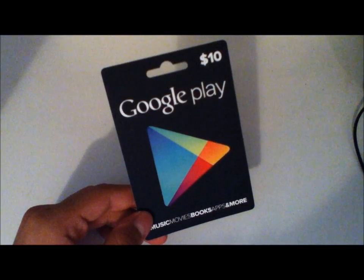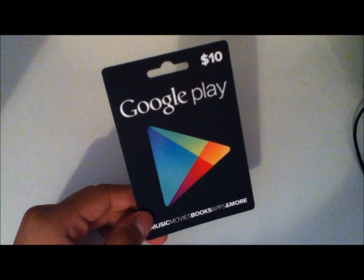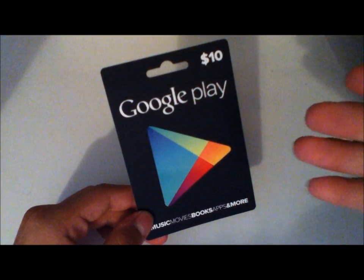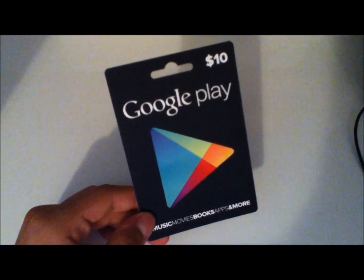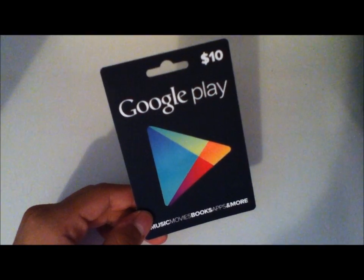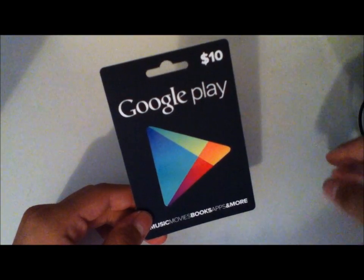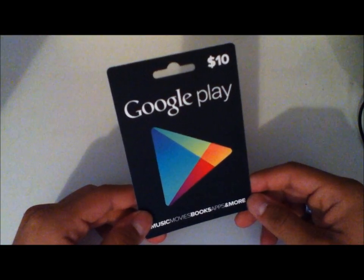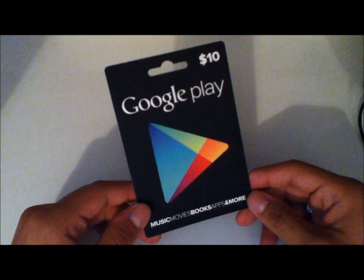Hey YouTube, this is Blueberry7497 here and I'm back with another tech video. If you couldn't already tell, this video is about the Google Play gift cards that are now being sold. I believe they have been on sale since late August, around the 20th I believe, if I'm not wrong.